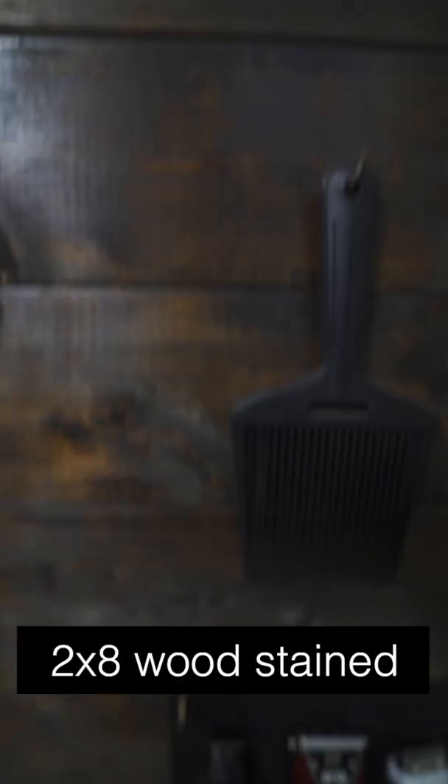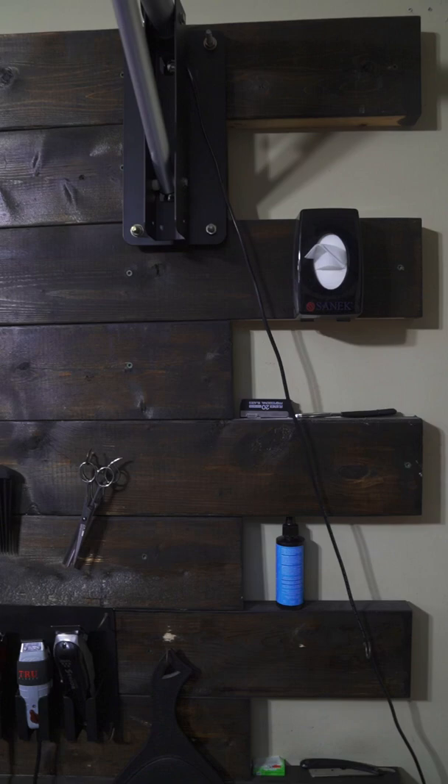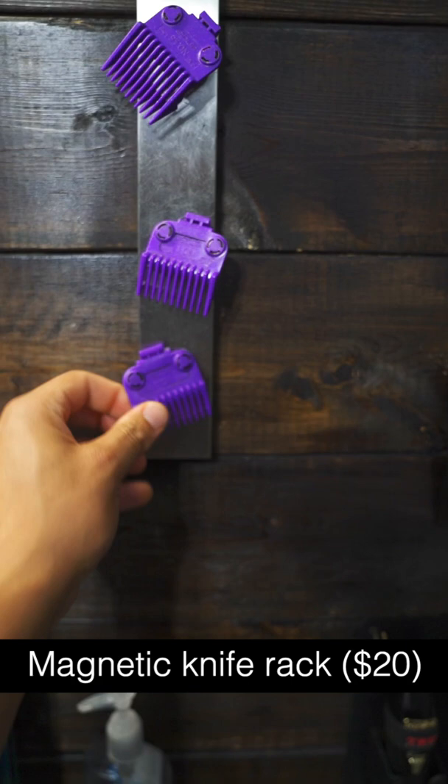This is probably the most expensive part. This wood backdrop consists of 2x8s from Lowe's that I painted with a coat of stain. Wood is a lot more expensive now so this could be a bit pricey. This is a magnetic knife rack I use for my guards — sometimes you just have to think outside the box.